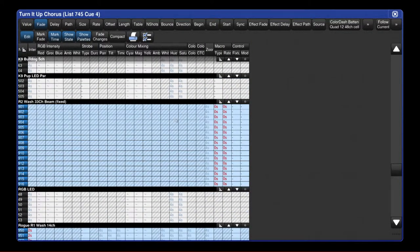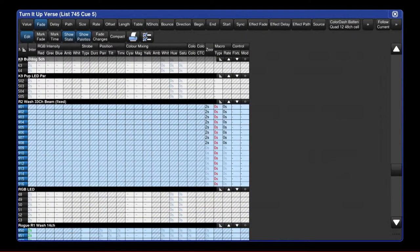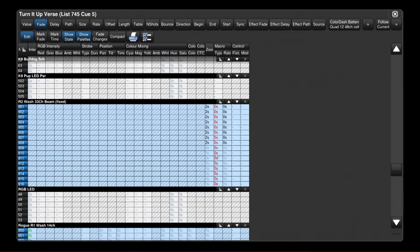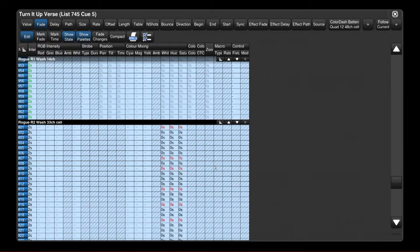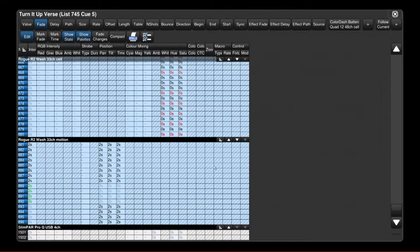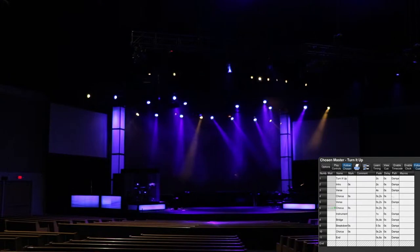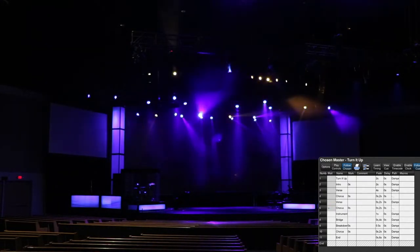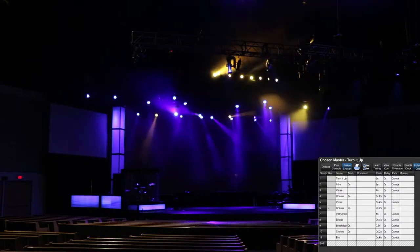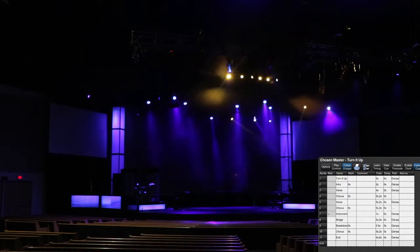So I go to the R2s in the queue editor and set all these to 0 so that the macro just snaps on while everything else will fade. Going back to the verse, macros end. This macro has a fade time of 0 and everything else has a fade time of 2. Since I didn't want the randomized yellow and purple cells to show up, I also made that a fade time of 0 so that the colors just snap in. Chorus — I literally just copied the queue, so it's the exact same look for the other chorus. Then we have an instrumental, which I bring in another intensity effect — just going around each fixture.